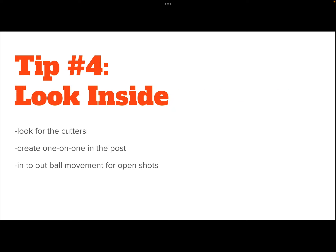Tip number four: always look inside if possible. Inside doesn't have to be our five or our big — it could be one of the cutters. If you receive a pass and someone's cutting, whether that be the person who passed you the ball or a backdoor cut, always look for those. If those cuts aren't available, we are going to look one-on-one down low in the post as well. With this offense, we should be able to create some opportunities in the post. Even if we get the ball down there and they crash down to double team, that should create some in-to-out ball movement for open shots around the perimeter.